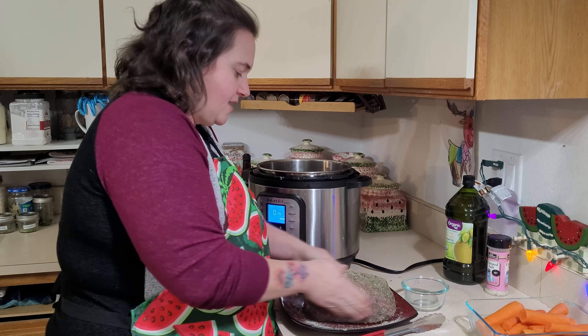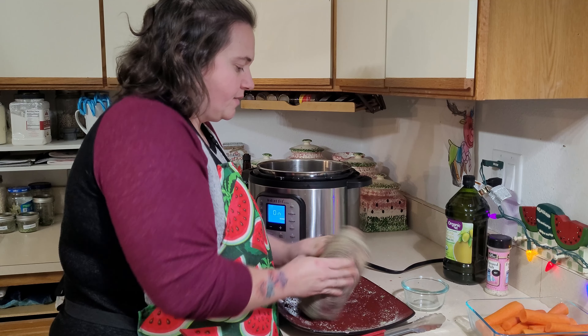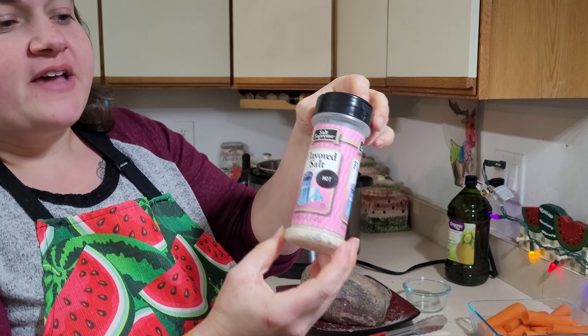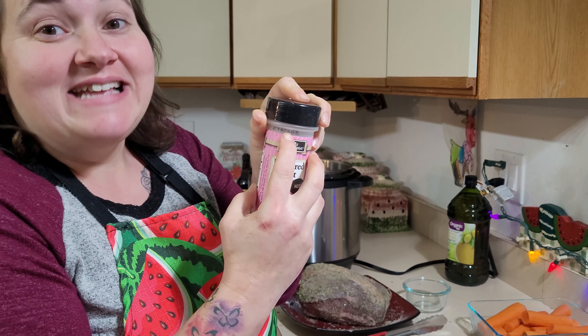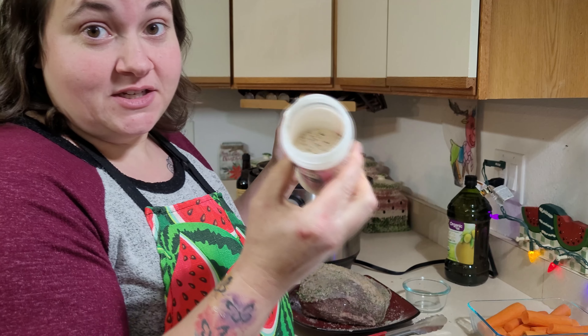So I just use that to substitute and we're just taking it and rubbing it around the roast. Try and spread that seasoning out as much as you can — just going to kind of massage that seasoning in there, roll it around, get it completely covered just like so. And I'm going to go wash my hands real quick.